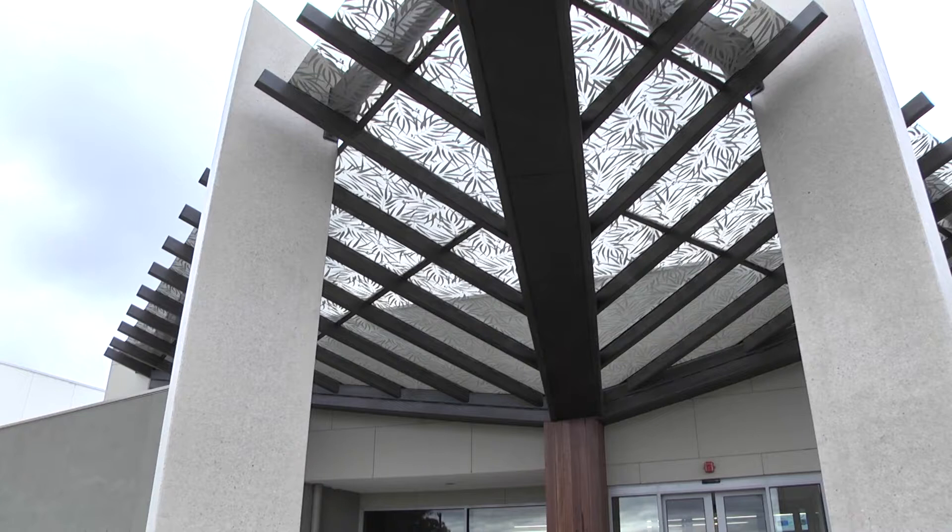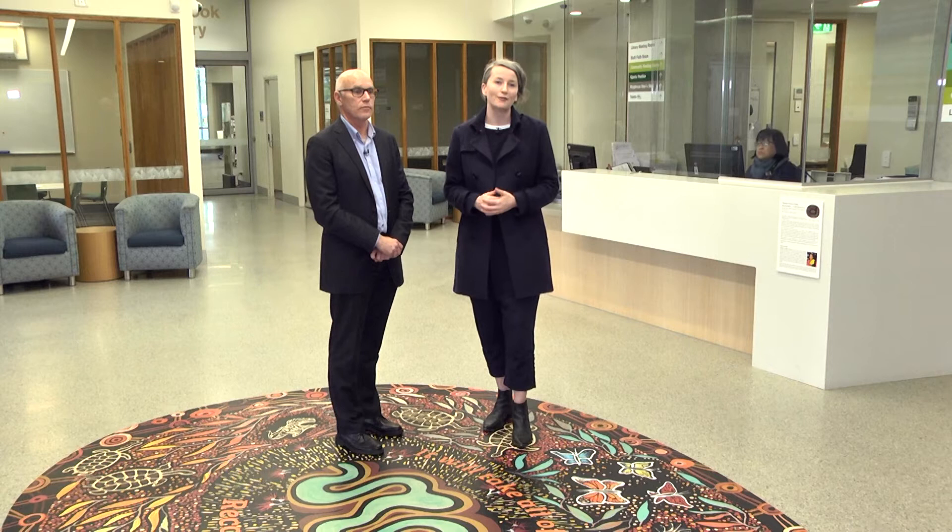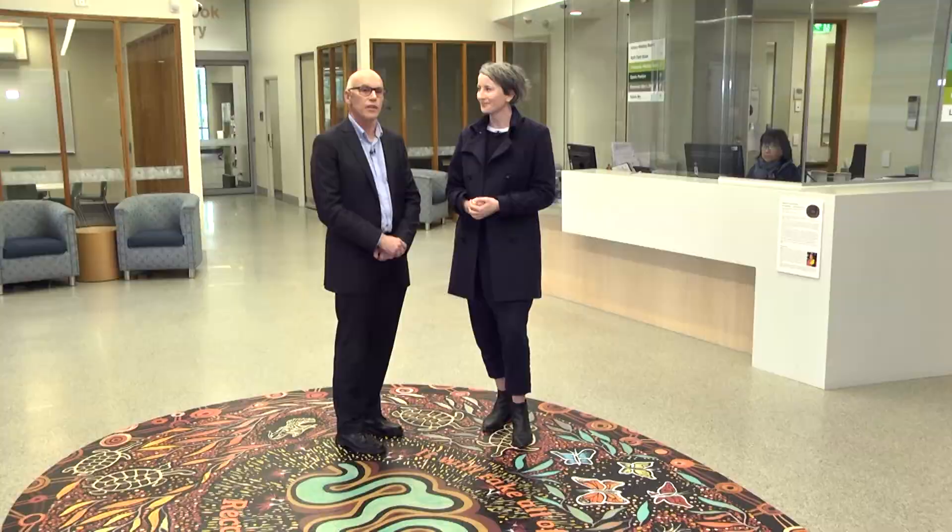We're standing here today on this beautiful artwork in the foyer of the Braybrook Community Centre. I'd like to introduce Jim Cress, who's the architect for the project. Jim, tell us about this gorgeous space. This project really is the culmination of a range of developments associated with getting different community activities into a new building. The objective was to get strong community engagement and to allow the community to feel warm, friendly, and safe within this building.